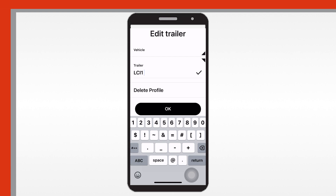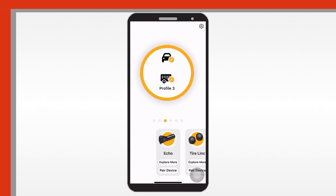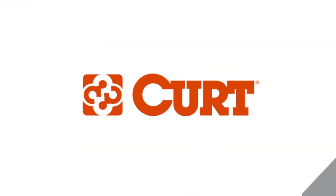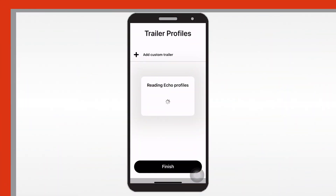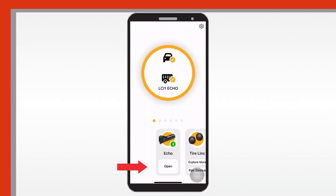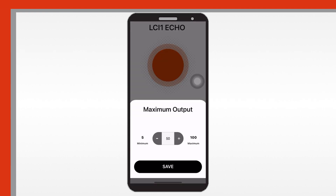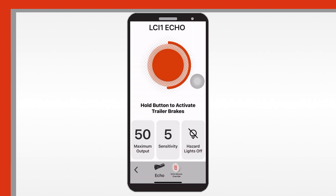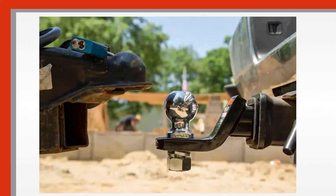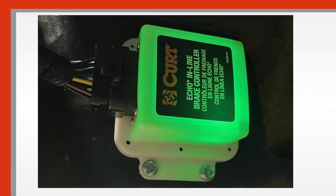After pairing with the Echo, you will be able to set up your trailer's profile. You can create and save profiles for multiple vehicles, trailers, and load conditions. Configure profile settings by entering the active profile and tapping the open button shown under the Echo icon. In your active profile screen, you can adjust settings and use the Echo brake controller by being connected to the unit and making sure the Echo device LED lights up a solid green color.